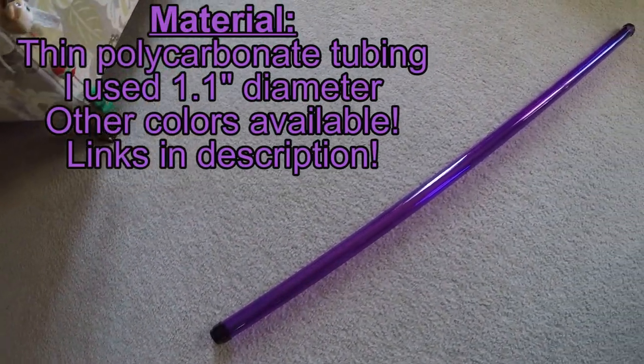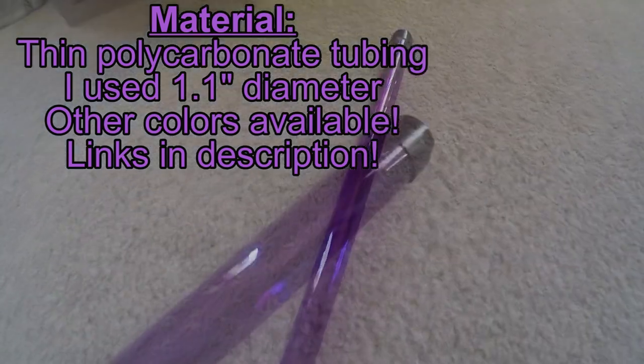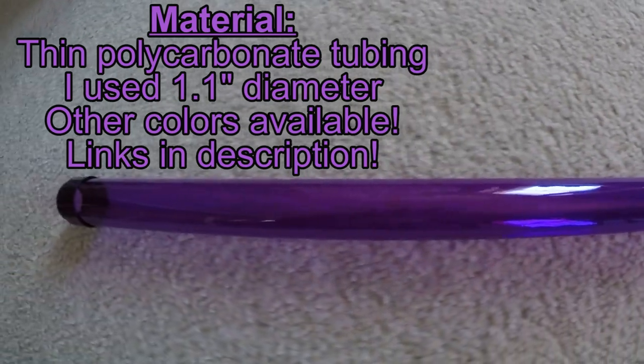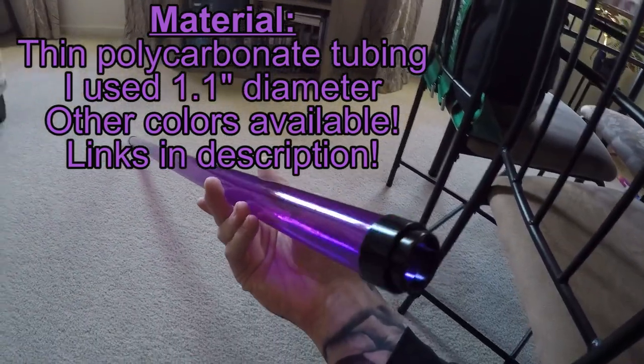The tubing I use in this video is made of polycarbonate — it's pretty much a fancy plastic. I found some polycarbonate tubing online that is used to store light bulbs; there are some links below. The size in the description said 1.1 inches — I recommend getting that, you can work with it.